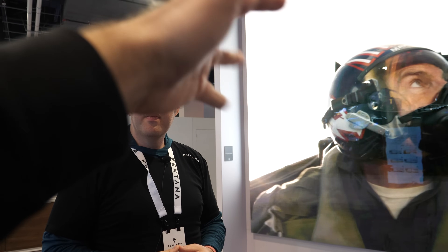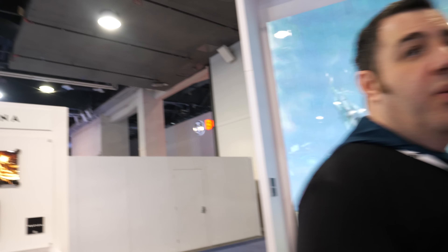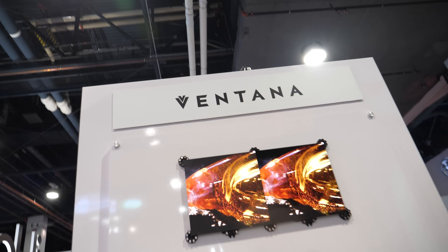When it's glossy, there's also the risk you might see the tile separations a little bit more. When it's matte, you don't see those at all. That's a trade-off you have to make when choosing between the surface finishes.